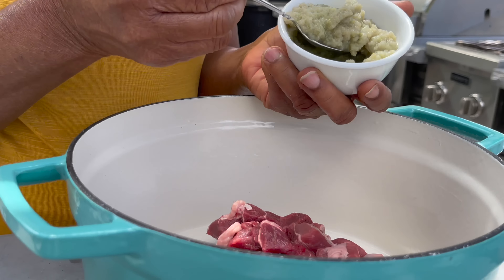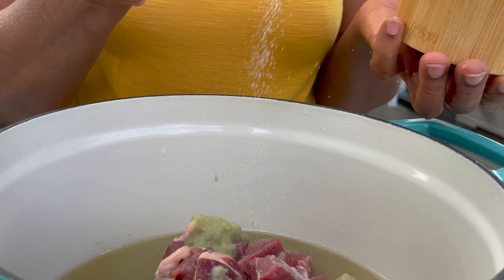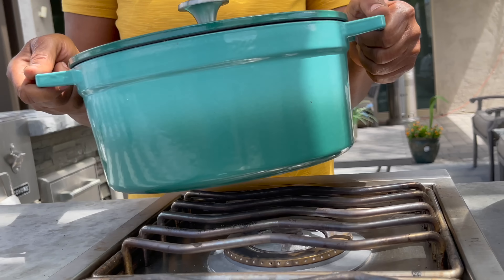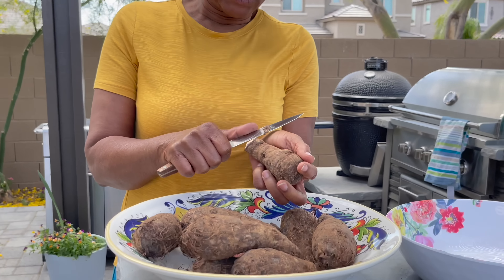We are going to start off by cooking our meat. This is going to be a one-pot dish, so very very simple to make. We put our meat into the pot, add our ginger and onion paste, rinse the bowl with some water, add in some salt, cover, and then bring this to a boil. Now we'll start peeling our cocoyams.